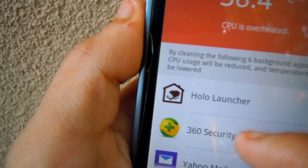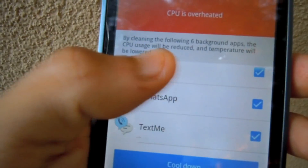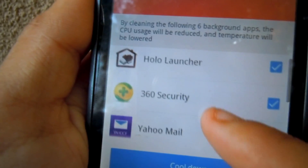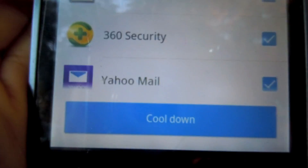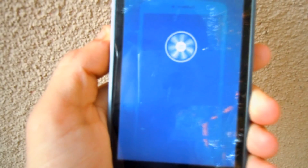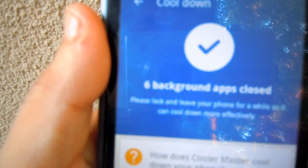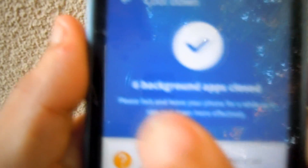Here are the apps that were heating my phone — as you can see it was WhatsApp, TextMe, Cake, and others. Go down to where it says 'Cool Down' and it's going to start cooling the Android device. As you can see, it's already cooling off.